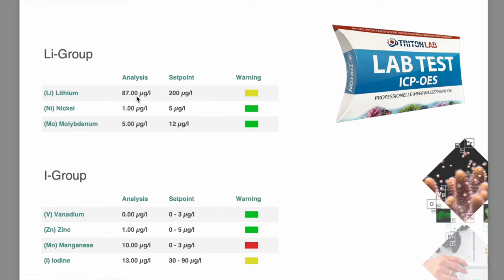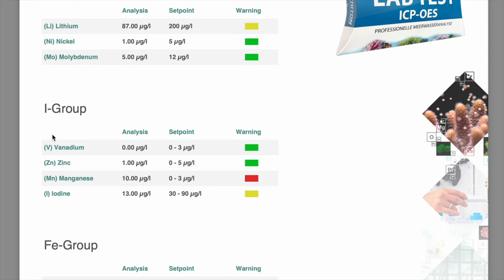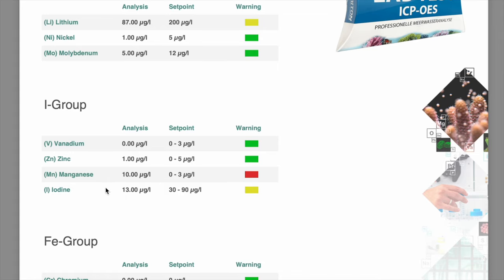Boron is a little bit low. It doesn't bother me much because I dose boron anyway, but if you don't and you have consistently low boron that could be a problem. Moving to the lithium group — lithium is a little bit low, which I think is actually a good thing because more often than not people run a little high on lithium, so a salt mix that's slightly lower helps balance that out. There's the tiniest trace of nickel, and molybdenum is a little low but there is some there — green light warranted. Iodine is low, which is nearly always the case with salts, and personally that puts a big smile on my face.